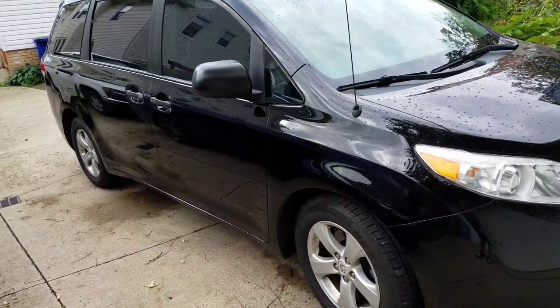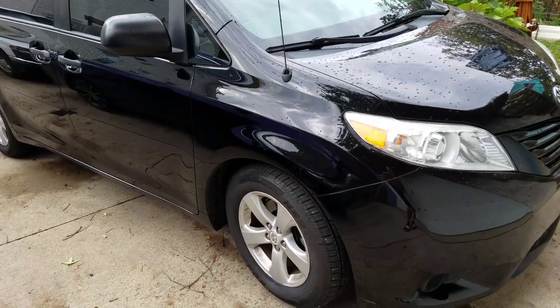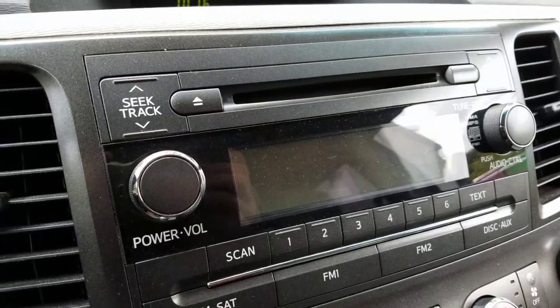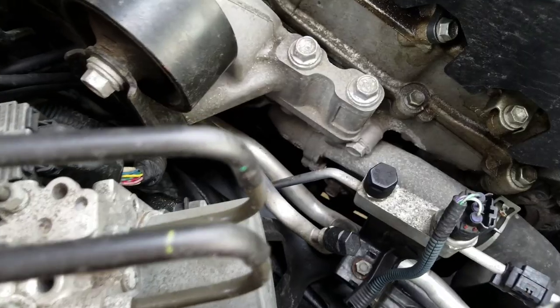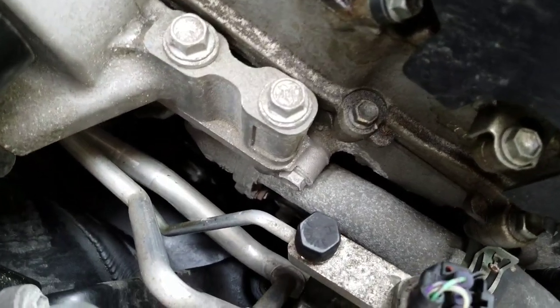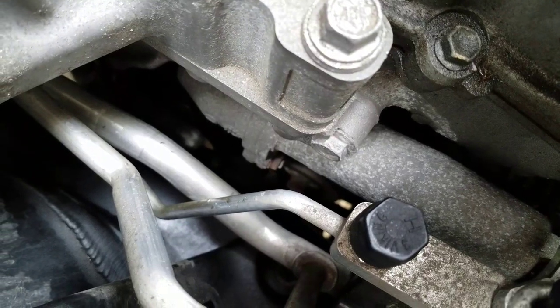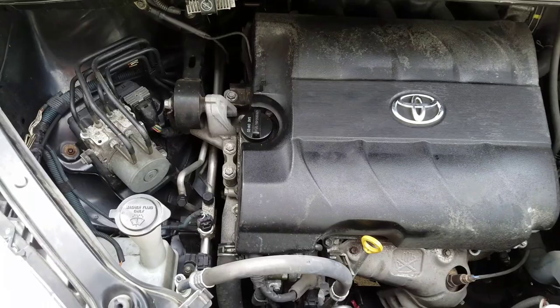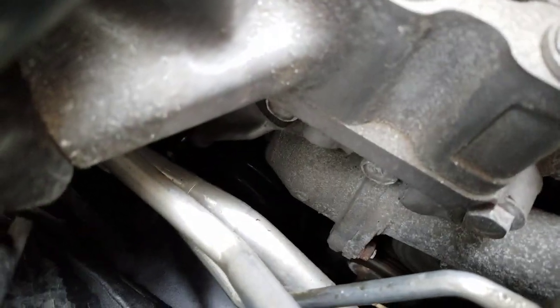Hello, today I'll be working on a 2011 Sienna. It's making a grinding sound, and this is inside the cabin when the engine's already running. One of those pulleys is making a noise.